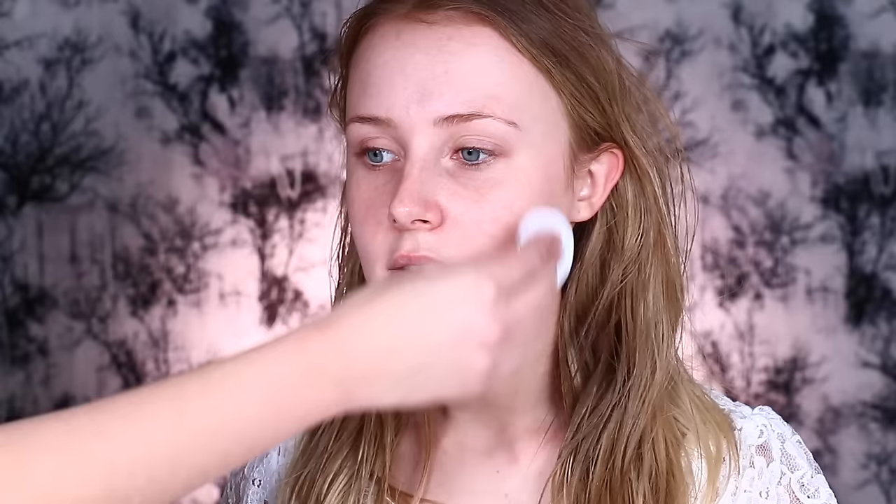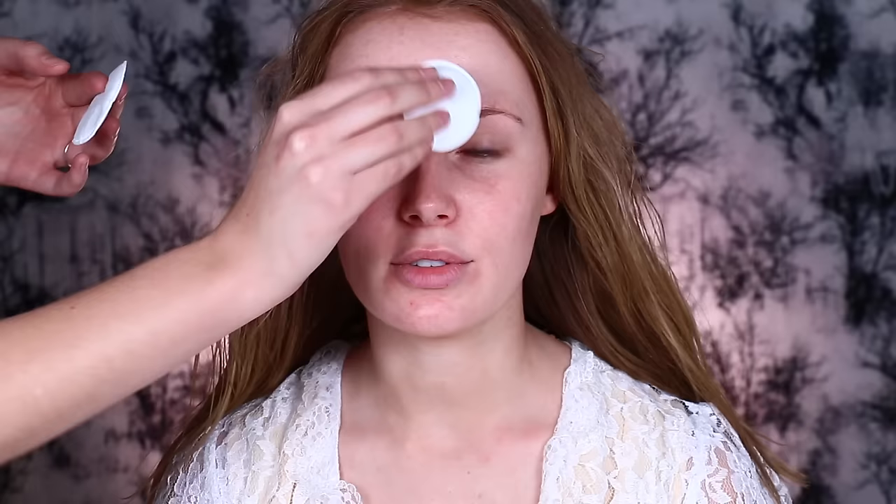We're gonna use Witch Hazel to clean Lauren's skin first. I'm also gonna use our barrier cream, just to protect her skin when we put the alcohol paints on.